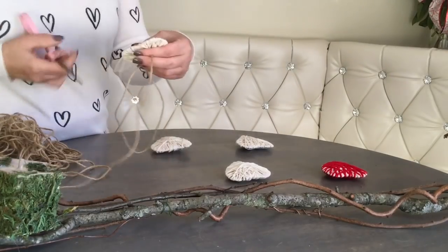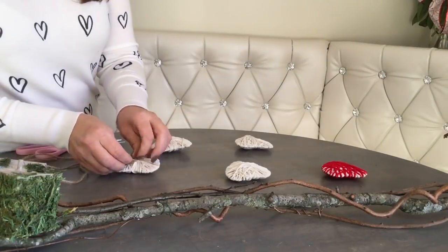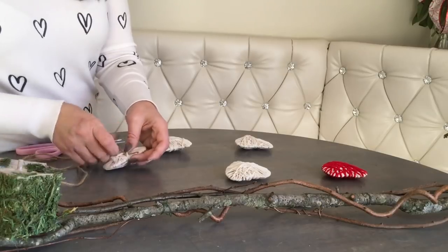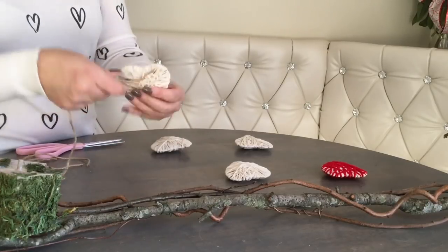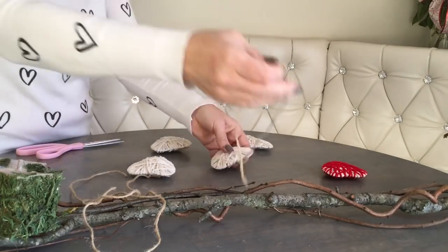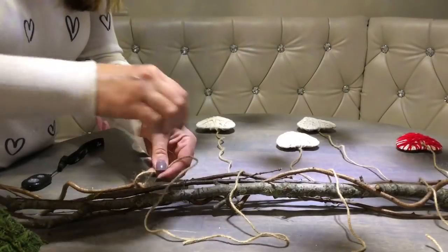Then I take some jute string and cut three shorter pieces and two longer. I wound up threading the jute underneath the yarn in the back of each heart and tying a knot right there, creating a string hanger for each heart. This is how I spaced them out on the branch, and now I'm just going to tie them down.